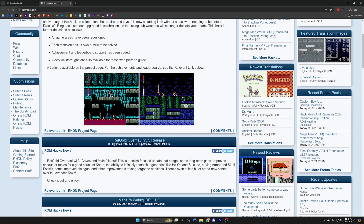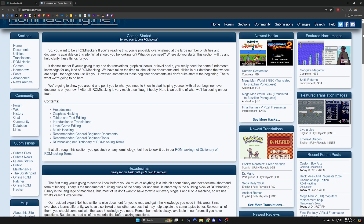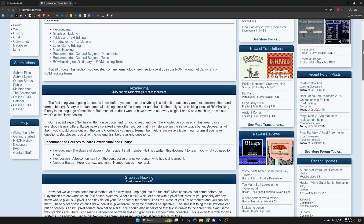If you're at all interested in this process, maybe you want to try it yourself and create your own ROM hack. Head over to romhacking.net — they have a getting started page that goes over so many different things. There's a wonderful vocabulary section where you can see what all this stuff actually means, plus all the tools you might need, or things you might be interested in as a creator.